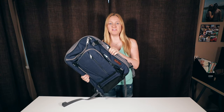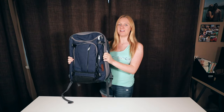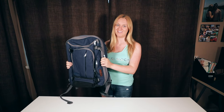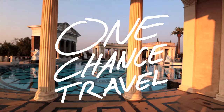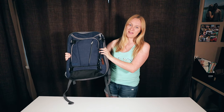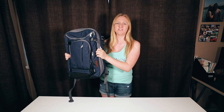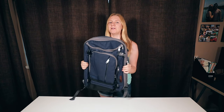It's the 6-month anniversary of my relationship with this bag. This is the eBags Motherlode TLS Convertible Junior. This bag has come with me across the world to Thailand, to Belize, up to Northern California. It's been awesome.